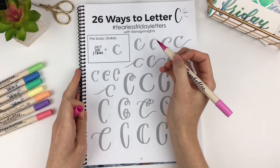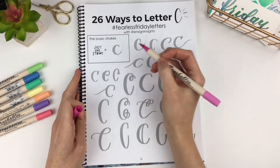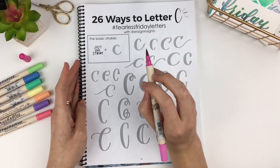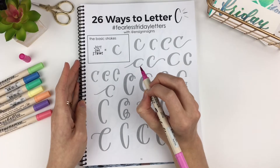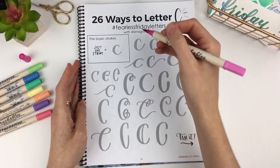C can seem boring because it's just this one stroke, but you just have to focus on the little details and the things that make up a C, and you'll be creating lots of different Cs in no time.